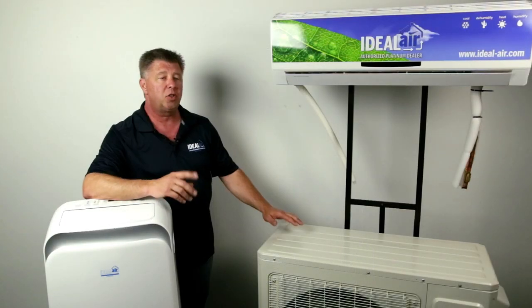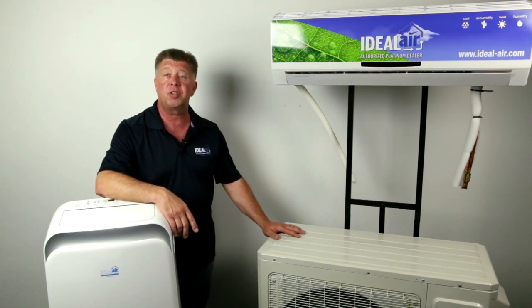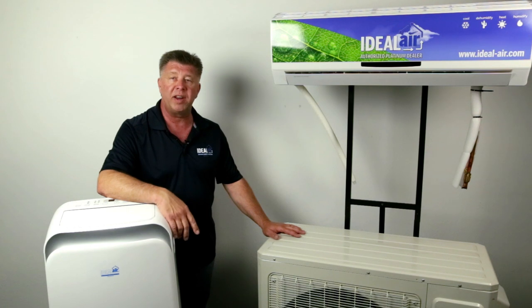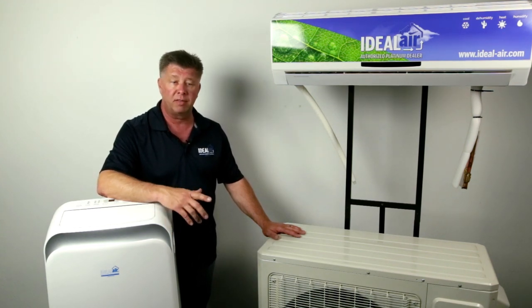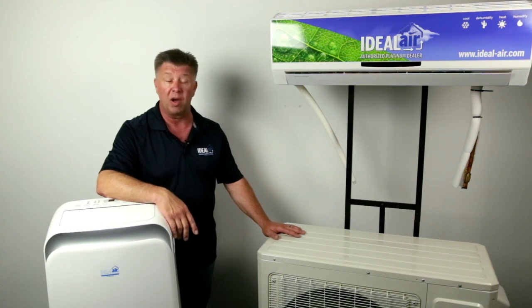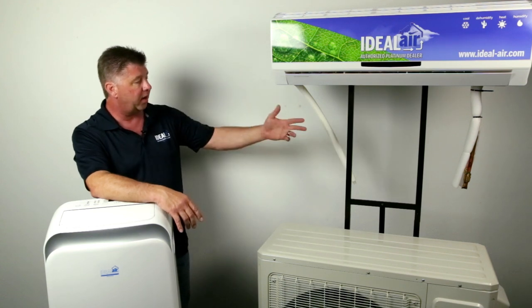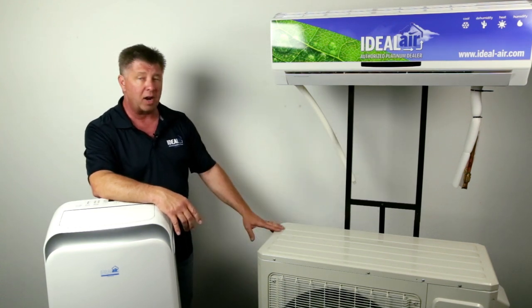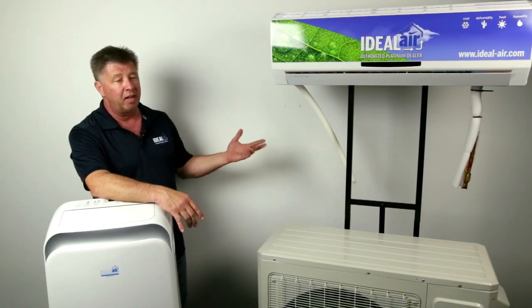When considering mini splits, you initially have two decisions to make: whether you want a do-it-yourself or professionally installed unit. A do-it-yourself unit, you and a couple buddies can put the thing in typically in half a Saturday. If you go to the professional series, you're going to need an HVAC contractor to do the installation, the line set, the charging, and the startup. The do-it-yourself model — you mount the head to the wall, it comes with a pre-charged line set, set your outdoor unit, quick connect fittings, power the outdoor unit, and you're up and running.